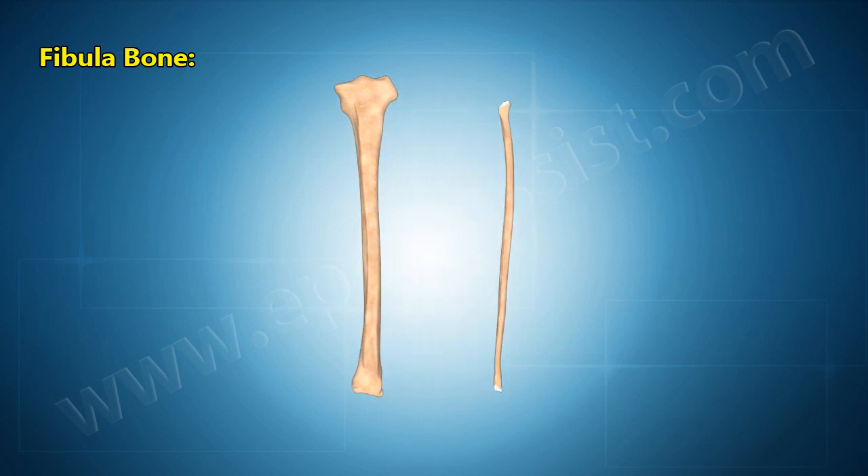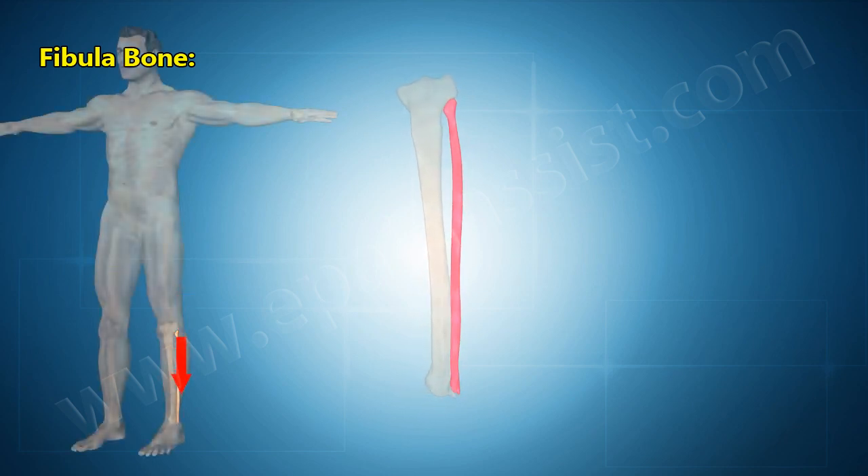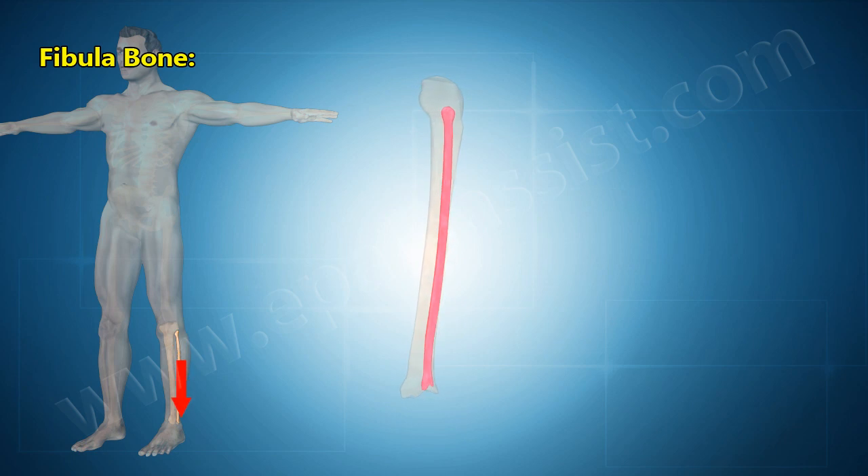Compared to the tibia, the fibula is about the same length but is considerably thinner. The difference in thickness corresponds to the varying roles of the two bones: the tibia bears the body's weight from the knees to the ankles, while the fibula merely functions as a support for the tibia.